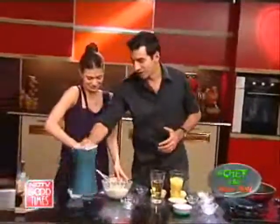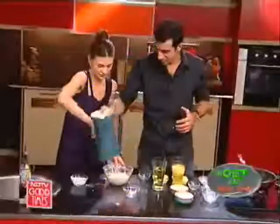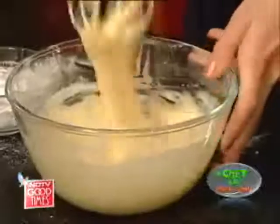Obviously you need some water in there. So I'm just going to add a little water and mix away until you've got a nice smooth batter. You can see it's almost like a pancake batter — like when you make your crepes.